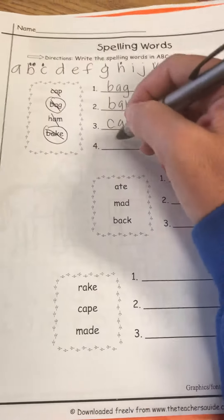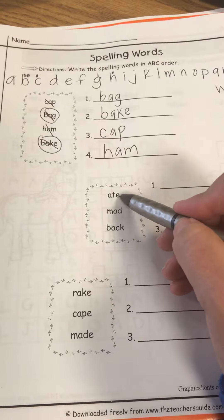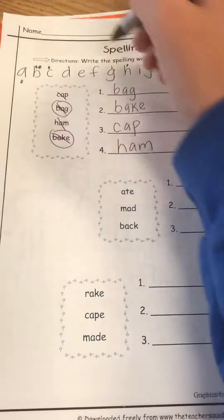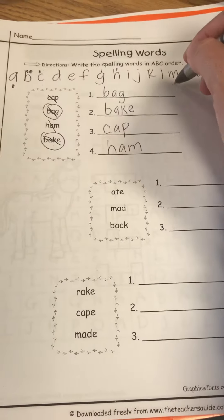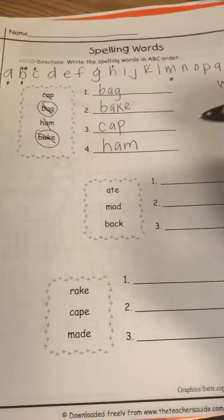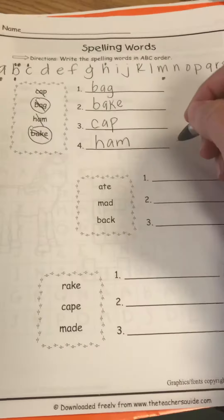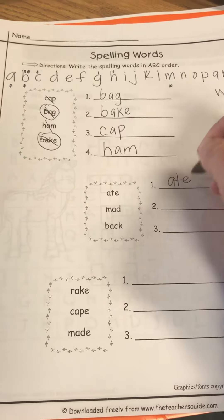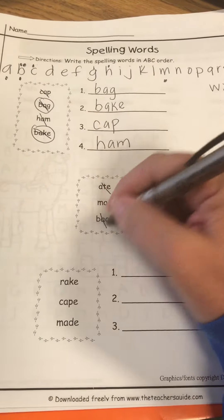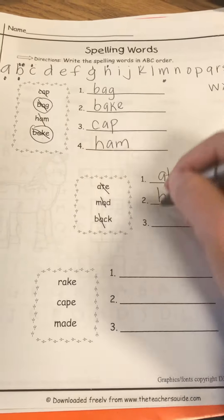Okay, so now I'm moving down to the next row. I have ate, mad, and back. I'm gonna put the dots underneath. Lots of B's this time, huh? So the first one's gonna start with A — that is ate, cross it off. Then I have the B, which is back, and my last one is going to be mad.